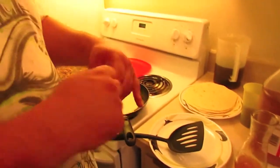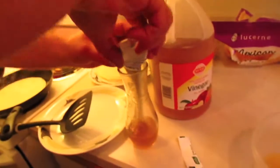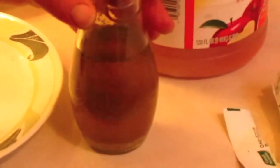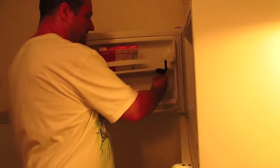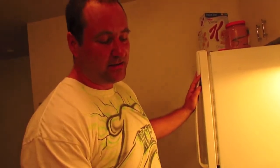Add your Italian seasoning mix. Put the lid on. Add some hot water. Now we're going to put the lid on, shake it out real good, and put it in the freezer. Set it in the freezer as we finish cooking the meat and the tortilla shells.